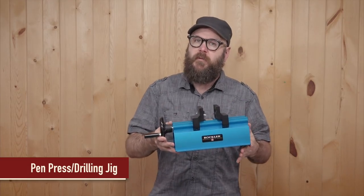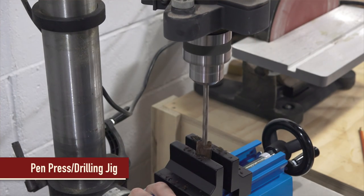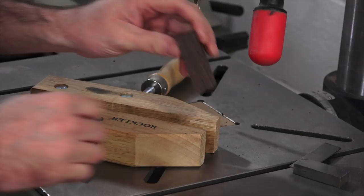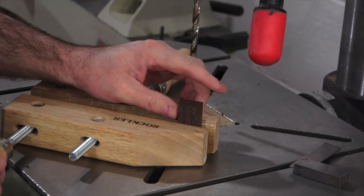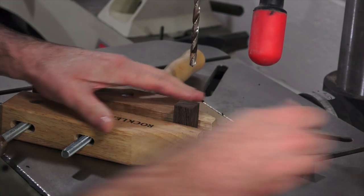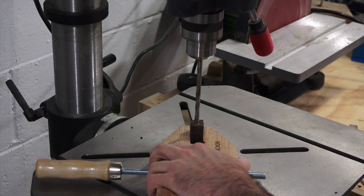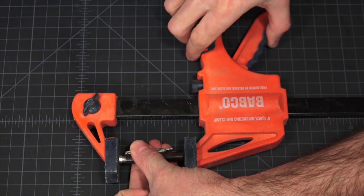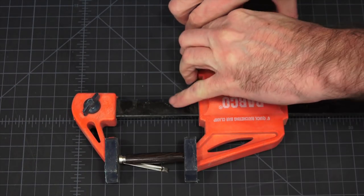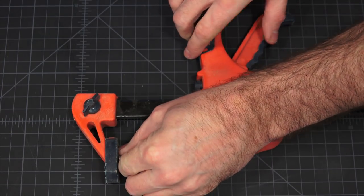One of the things you saw me using in the video was this combination drill jig and pen press from Rockler. If you're only going to turn a couple pens you could probably get away without using this — instead you could use a wood screw clamp to hold your piece vertical, just make sure it's square. And then you could use a quick clamp to press everything together. The problem with quick clamps is it's hard to get that perfect amount of pressure when pressing the pens together, and I've ruined a couple pens by doing this.